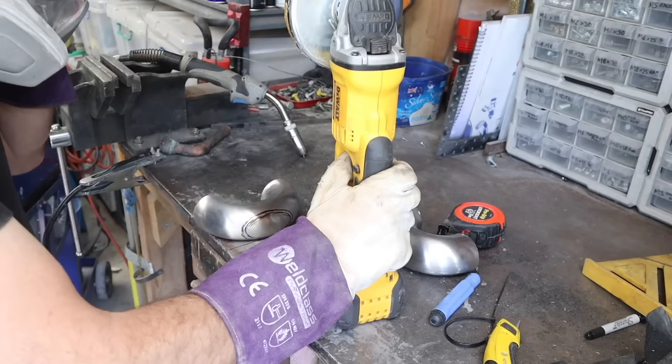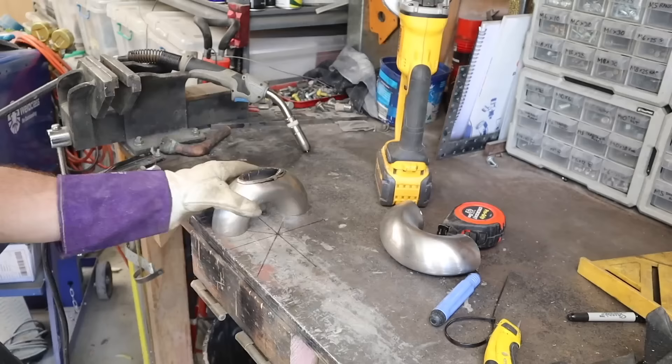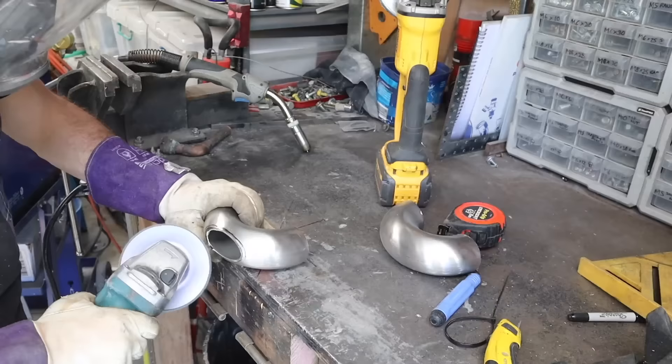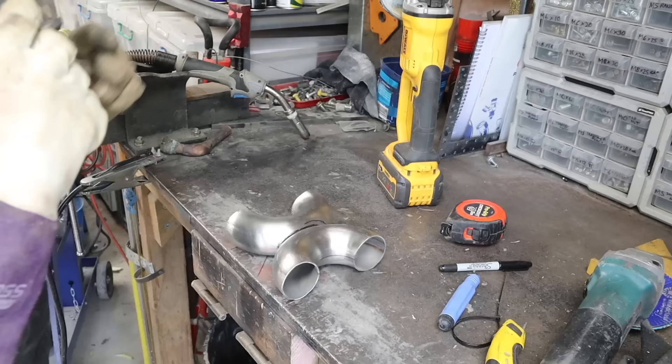You can see I'm cutting my donut up into even pieces and then going over to the linisher to make sure they're nice and flat. I'm doing a nice straight cut over each side of the donuts to join them together to make my crossover pipe.